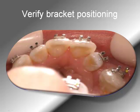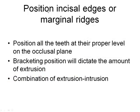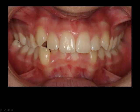Don't forget to use the curing light between each bracket. It's very important to position the incisal edges and all the marginal ridges at the right place. The best way is to get the bracket into the proper level on the occlusal plane. In this patient, some teeth are too high — the gingival margins are a little bit different, though the left side is a bit better.